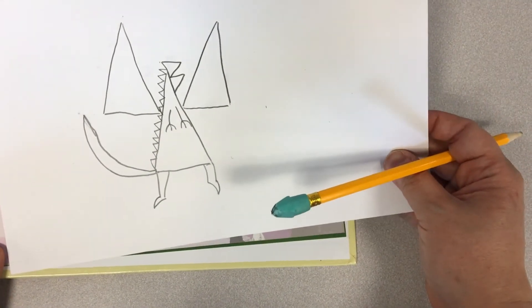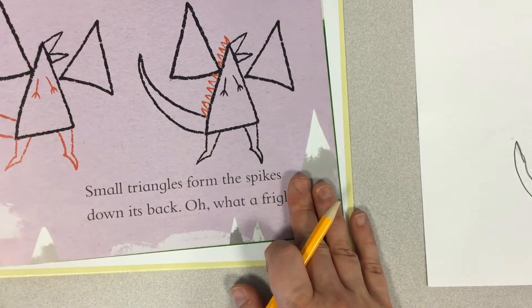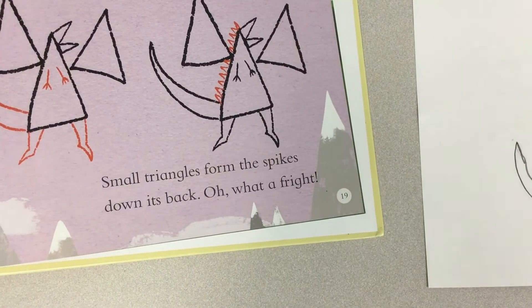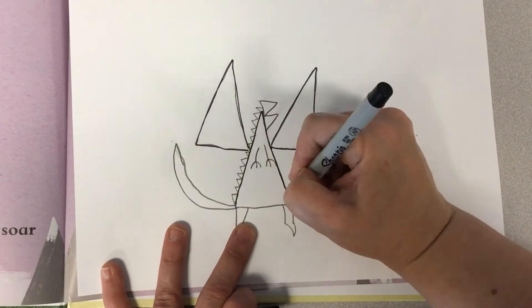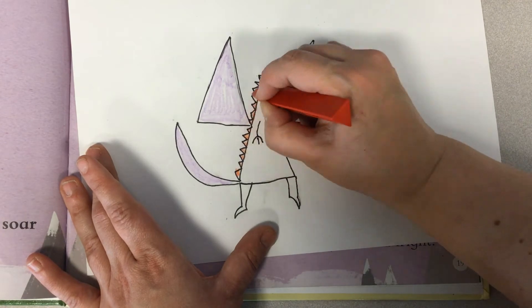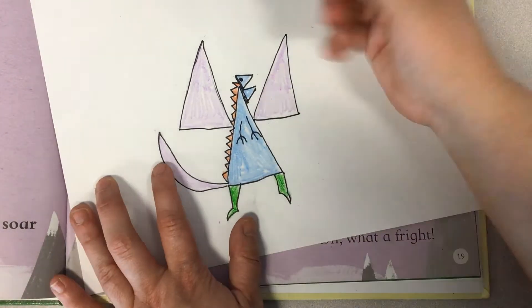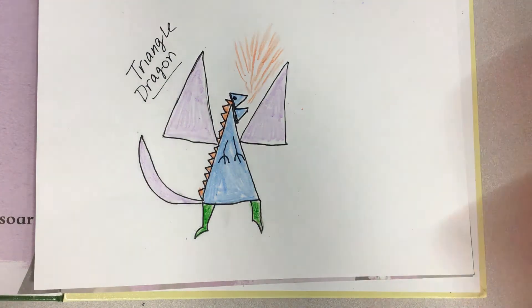So that was it — just some basic shapes and we made our dragon. Now the important thing to do next is to trace the lines and then color our dragon in. Like I said earlier, if you follow through this whole book from beginning to end you can create a whole scene, or you can do what I did and pick just one aspect from the book and draw a scene around it.